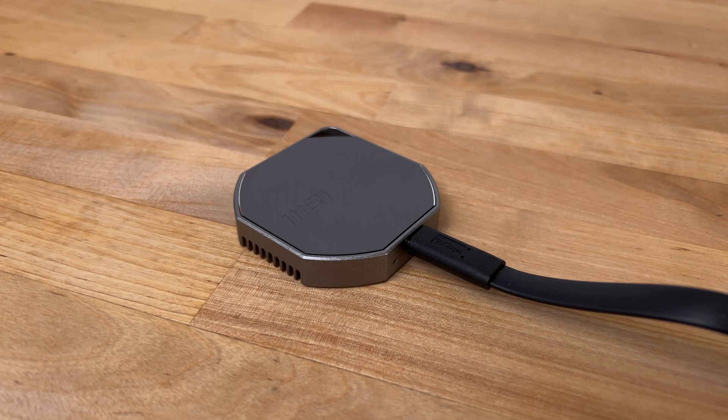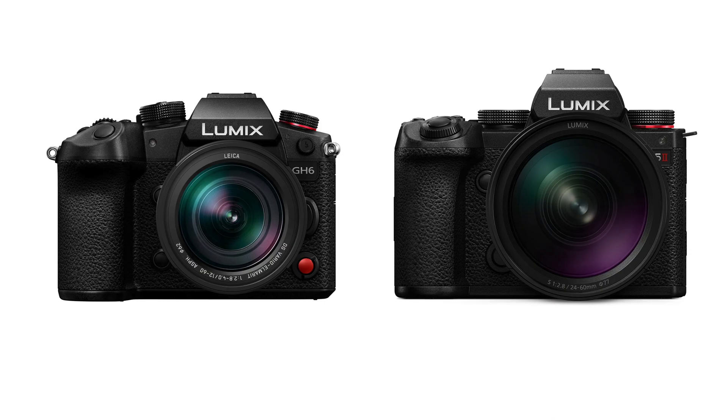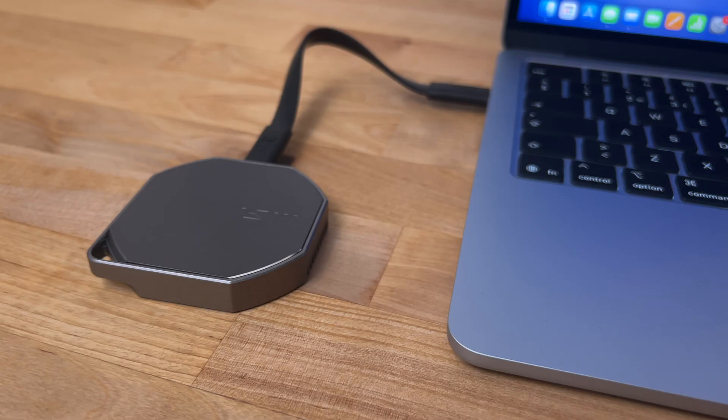This drive is perfect for using with an iPhone to shoot ProRes RAW video, or with a camera that can record directly to SSD, like the Panasonic GH6 or the S5 II. After recording your video, you can just plug the drive straight into your Mac and edit the footage directly on the drive.